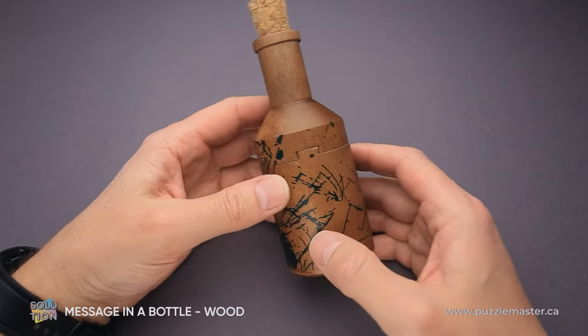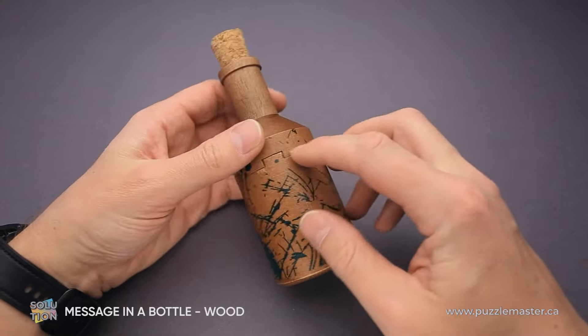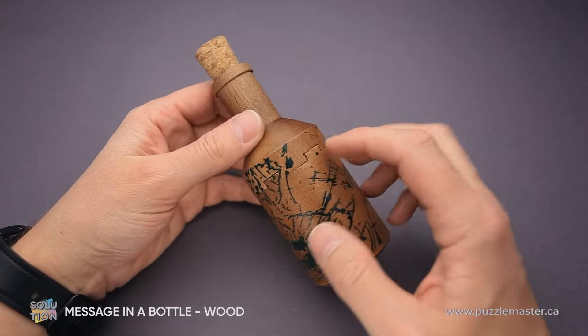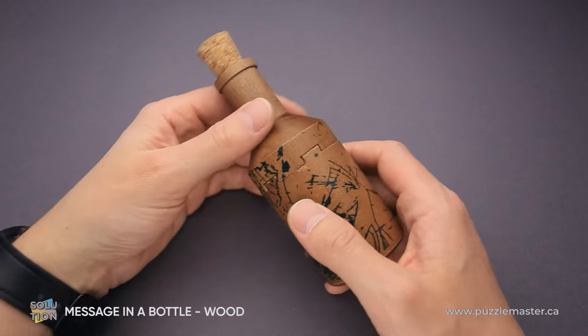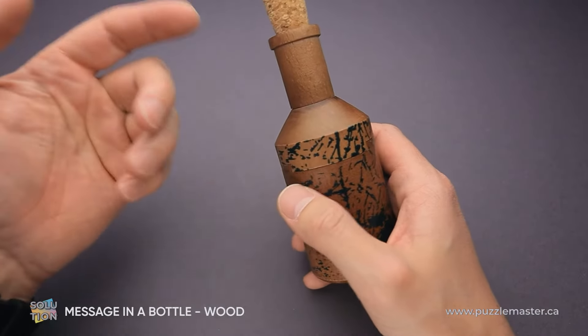Now I will show you how to solve the puzzle. As you can see, this bottle has a seam that goes right here and you can clearly see that there is a dovetail joint. That means there is only one way to remove the top or bottom part of the puzzle — we have to move one of the parts left or right.